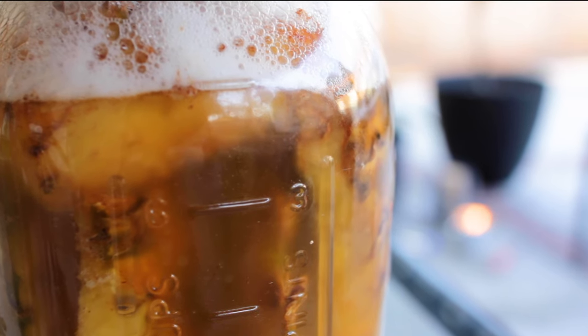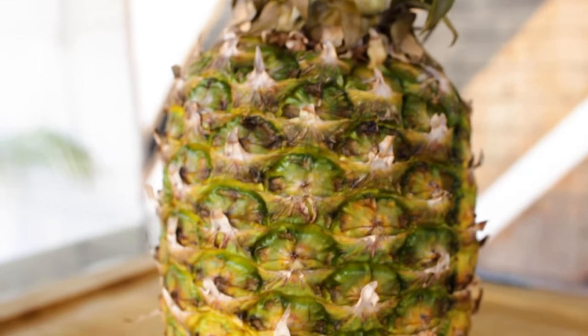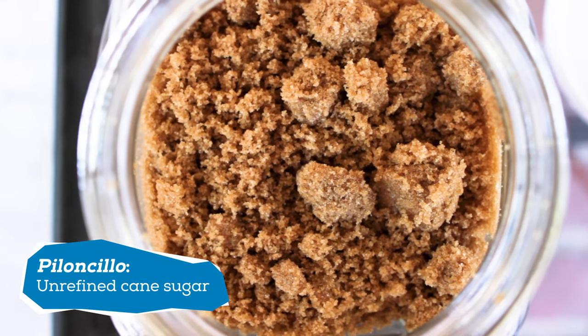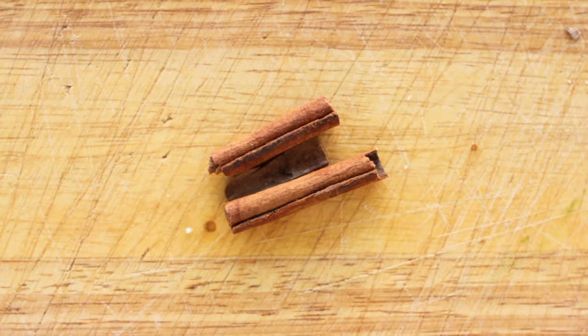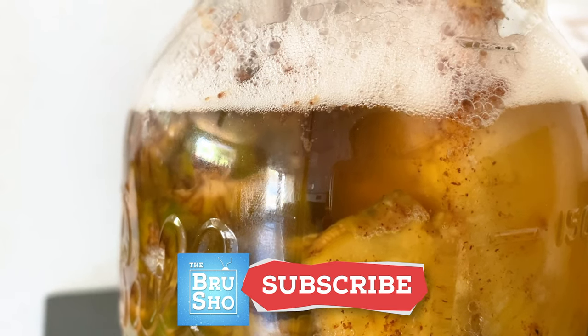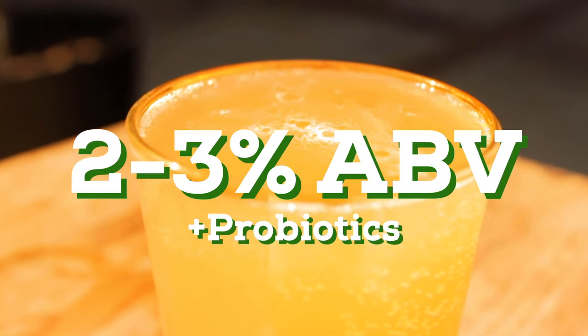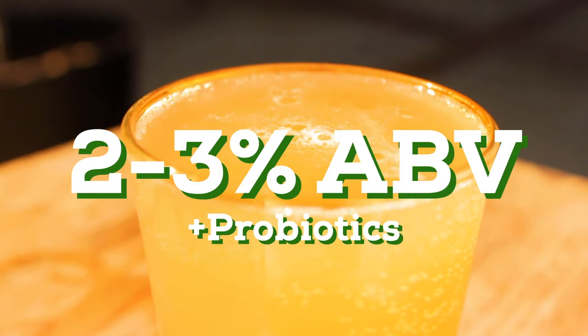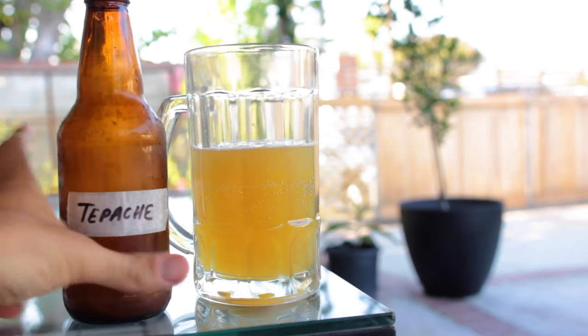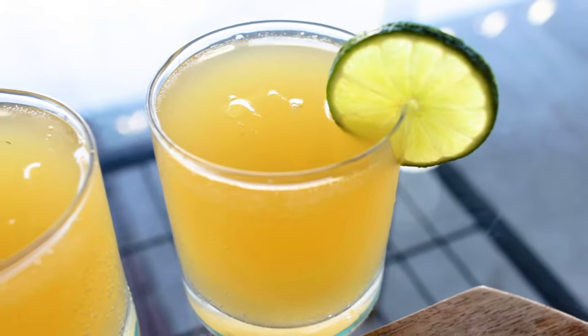Tepache is a fermented pineapple beverage that originates from Mexico. It's usually made from the peel of pineapples and is sweetened with either piloncillo or brown sugar and seasoned with cinnamon sticks or cloves. This is a perfect recipe for somebody who's never brewed or made fermented items before — it's pretty foolproof, you don't need specialized equipment, and you only need three ingredients to get started. Tepache is a great drink on its own as it has two to three percent alcohol and a ton of probiotics that are great for your gut health. It's also great mixed with a little bit of beer or as a mixer in a cocktail. I'm going to show you one of my favorites at the end of this video. But now let's get into the recipe.